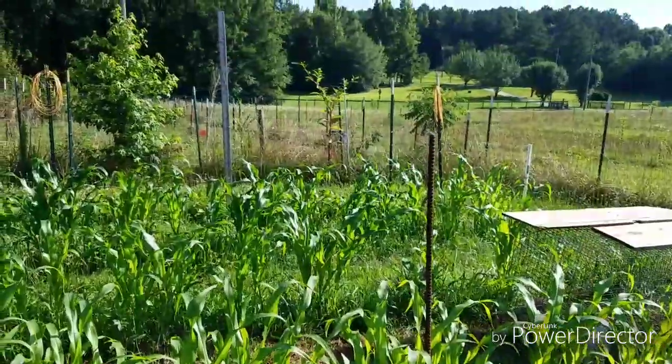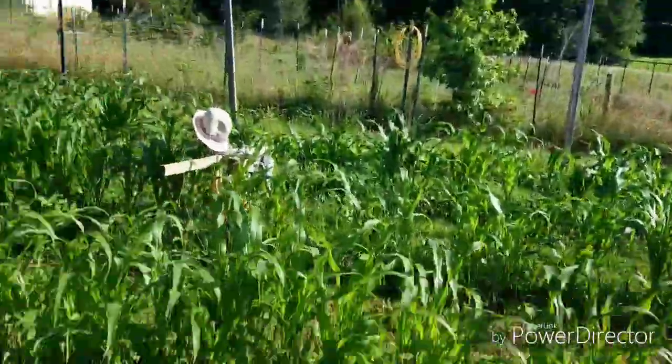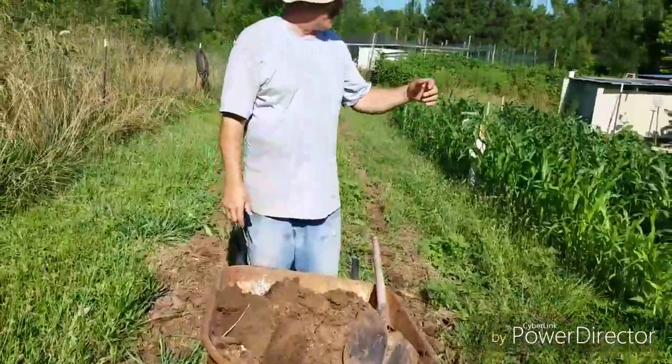That's the corn we planted when Darian was out here helping us put the scarecrows in. So it's doing pretty good — a lot of it's looking quite good.